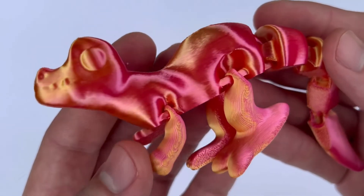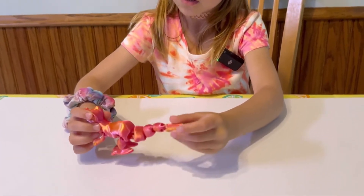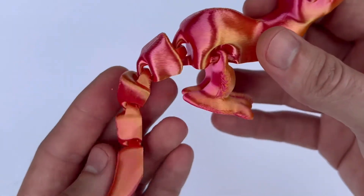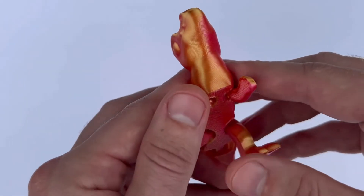Number eleven is this dinosaur 3D print. This is particularly special to the younger boys I've seen — they just hit that age group where dinosaurs are the coolest thing on the planet, and this is a perfect print. Again, I suggest you print it in a cool color, maybe rainbow or some sort of silk.